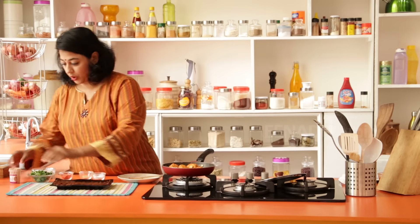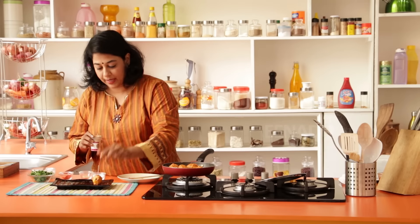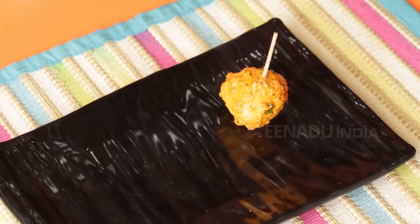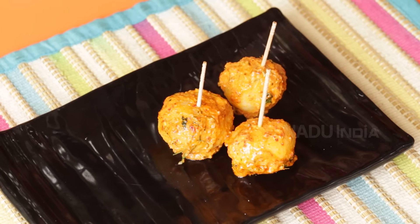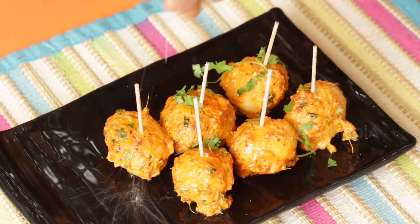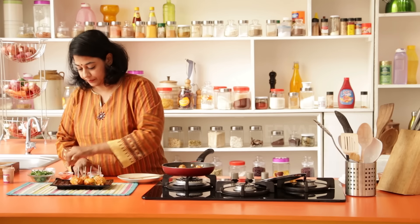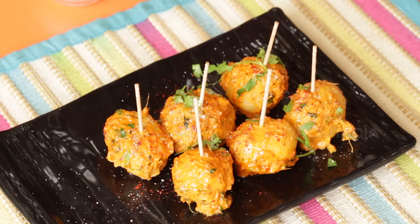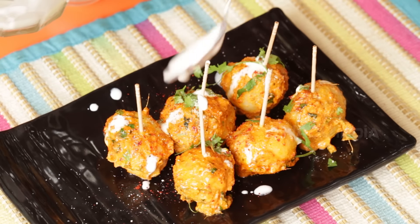Turn off the flame and we're going to take little toothpicks, place them right there and put it on your platter. This makes it easy for your guests or children to pick up and also makes a very pretty presentation. You could sprinkle some aam chur powder or chaat masala if you like, a little bit of chili powder, and then just drizzle some cream. And there you have an absolutely delicious appetizer.